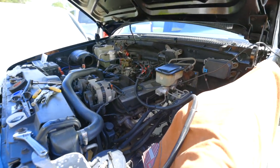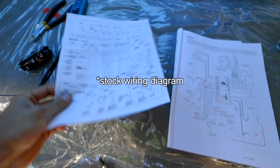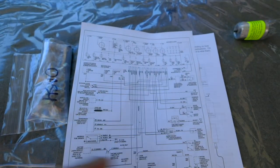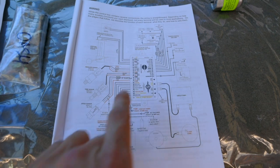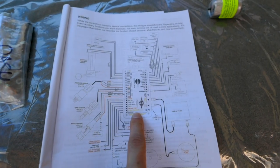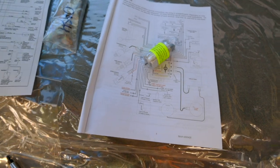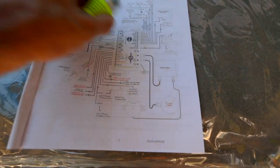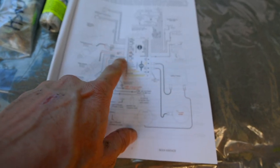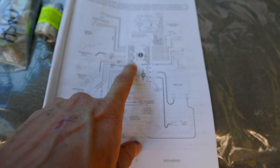We'll connect those and run them through the firewall right here so we'll be able to have those in the cab. Now this is a wiring diagram for the instrument panel, telling me what color wires are coming off and what they're for. One thing I'm not going to use with the kit is the speed sensor, since this has a 4L80E transmission — it already has a vehicle speed sensor on it, which means I just need to run the light blue and black wire to the signal line on the control unit.